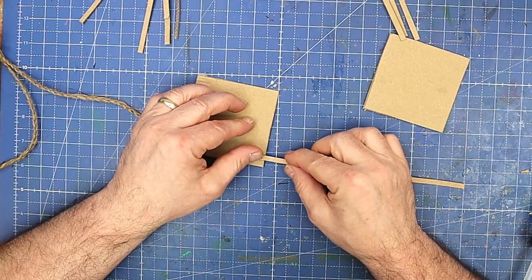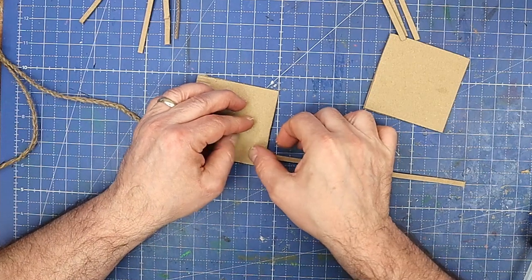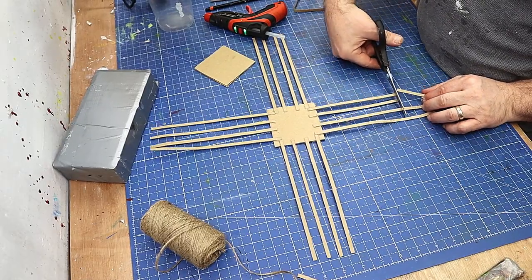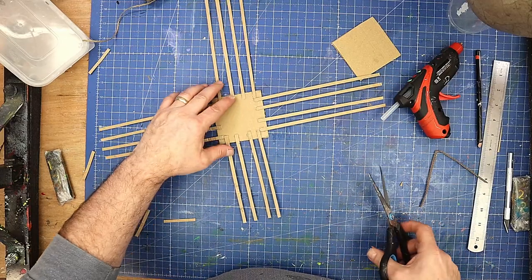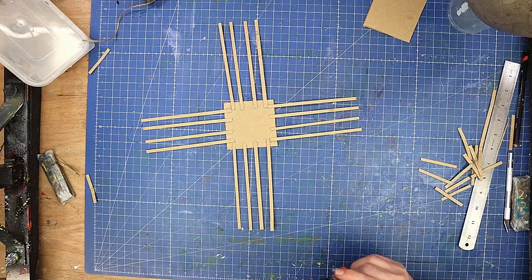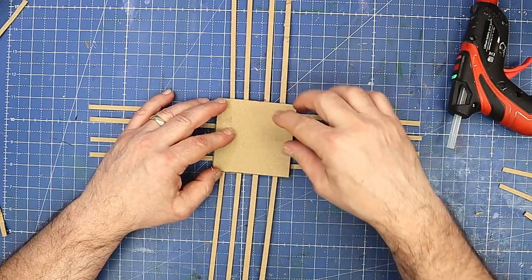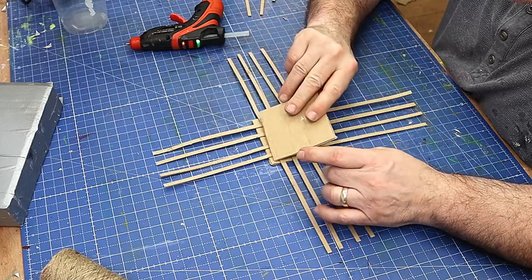I'm going to try and get them as even apart as I possibly can. Now I've got them all stuck on, I'm going to cut them down to the right length, and now we've got them all at the right length I'm going to add my little base to it there like that and glue that on.